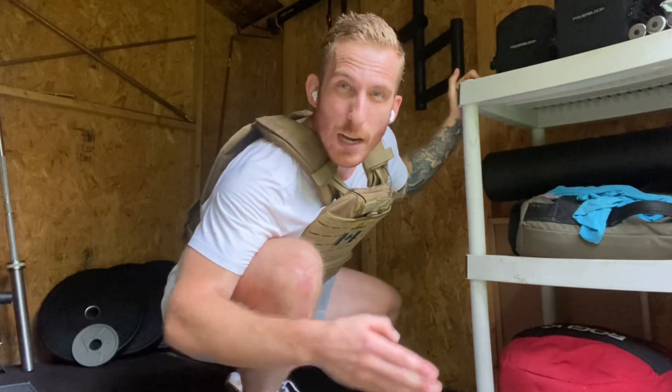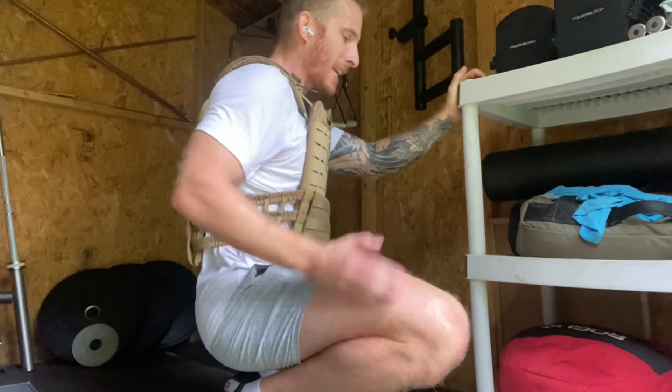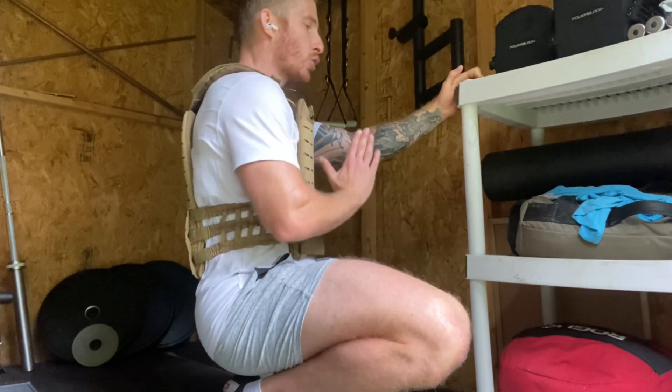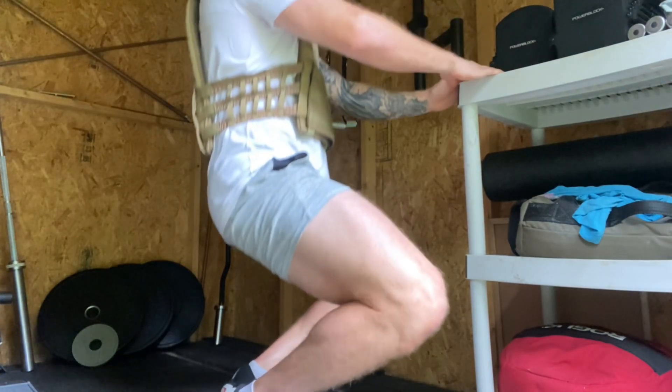Biceps are finished and now the first exercise we've got for our quads today is called the teardrop squat — whether that's because it works the vastus medialis, that teardrop-looking muscle, or because you're gonna want to cry after doing a couple sets. Grab onto a stable surface at around hip height just for balance. Start on the balls of your feet with knees pointed out and heels in the air, butt all the way down onto your heels as far as possible, torso upright. Drive up about three quarters of the way and then slowly all the way back down on every rep — never coming all the way up, but always coming all the way down.